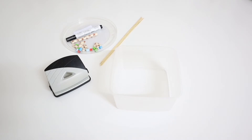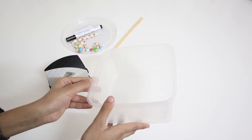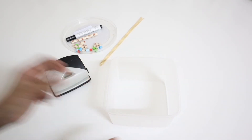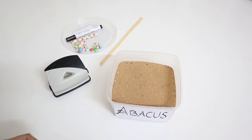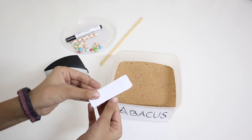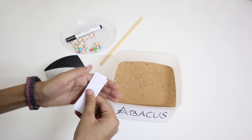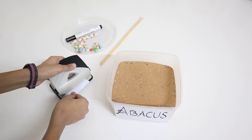Inside this video we need really simple stuff — things which anyone can have at home. Let's start. First, we need a simple plastic box in which we put sand. We also need paper that is supposed to be cut equally, like this. Make sure that they are all equal.